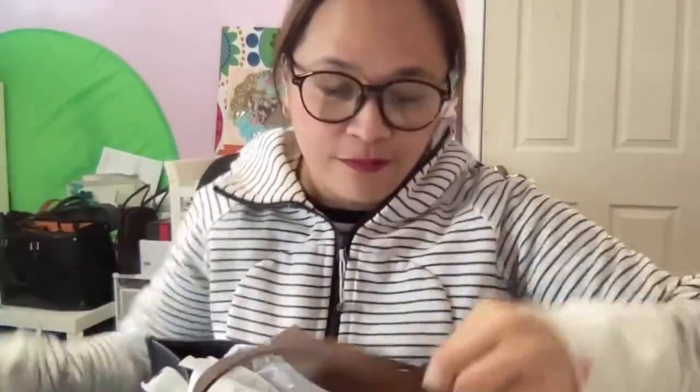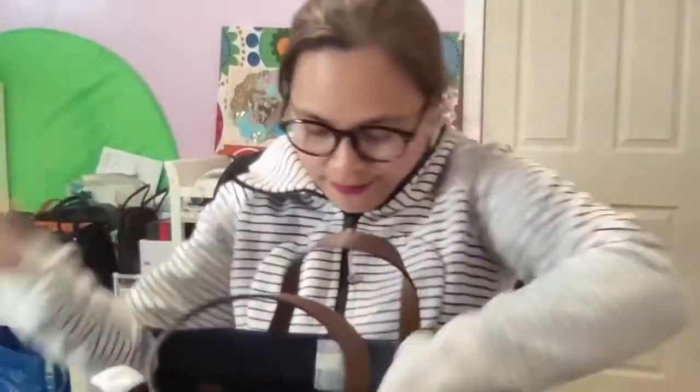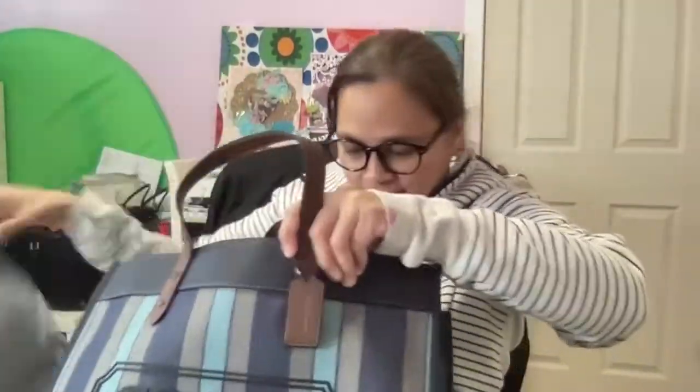The tag shows $395 — that's the original price. I wanted to get the Christian Dior tote but I can't afford it; it's too expensive. I'm not going to spend that much money on just a bag. I'm holding it up so you can see how big it is.